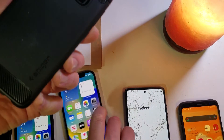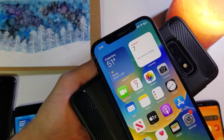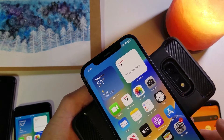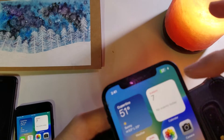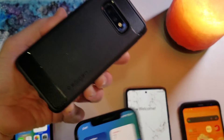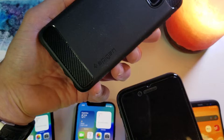Let's try an Apple iPhone 12 — there it goes, it's connected and it's charging. The very first Apple that allowed wireless charging is the Apple iPhone 8.